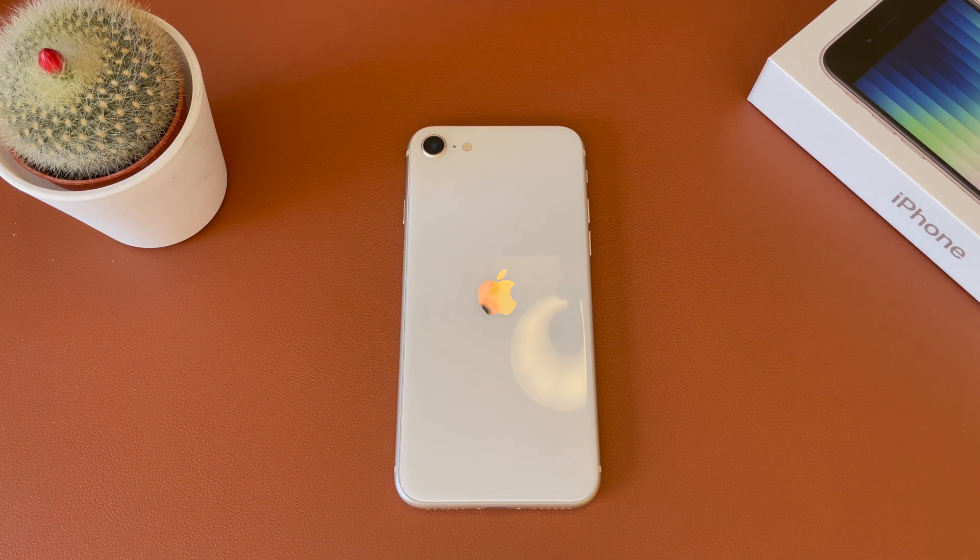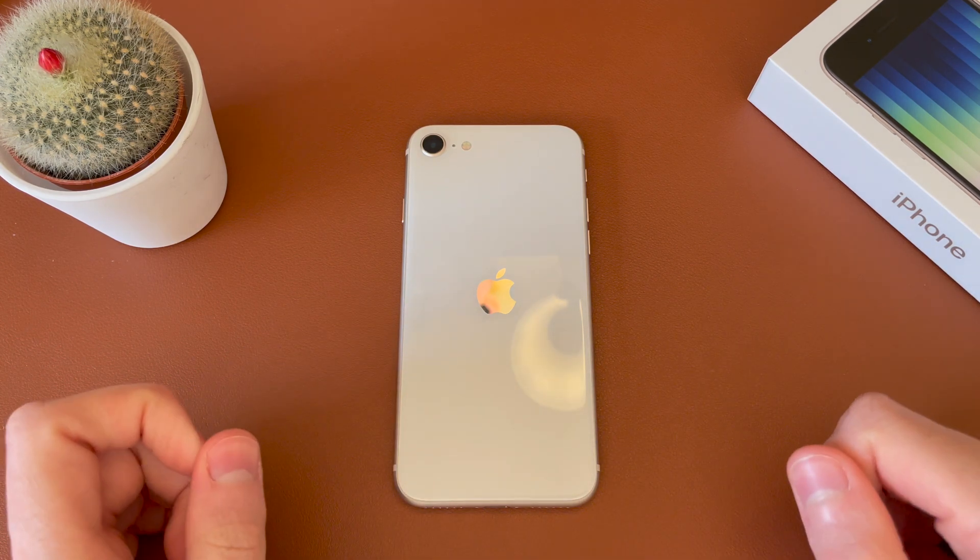Hey guys, Jack here. Welcome back to the channel. Hope you're all doing well. This is another quick and simple video showing how to activate Wi-Fi calling on the new iPhone SE 2022 model.